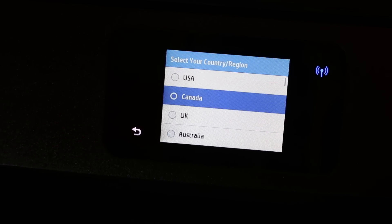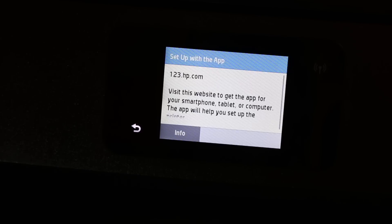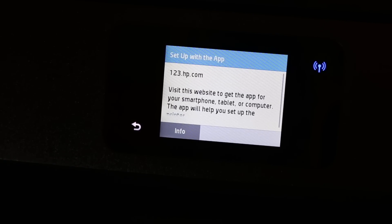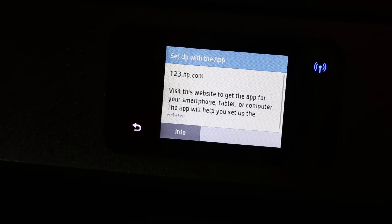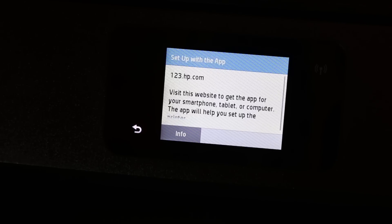You can now select the country. Next, click on the info button so that we can do the quick setup. We will do the Wi-Fi setup later on, so just press the info button.